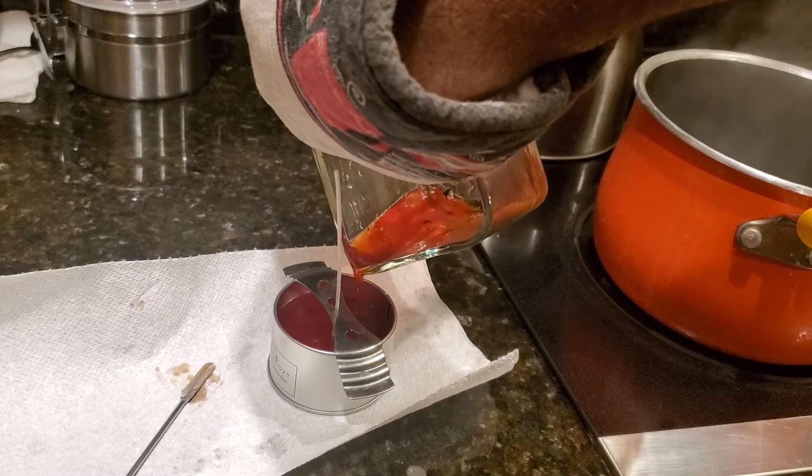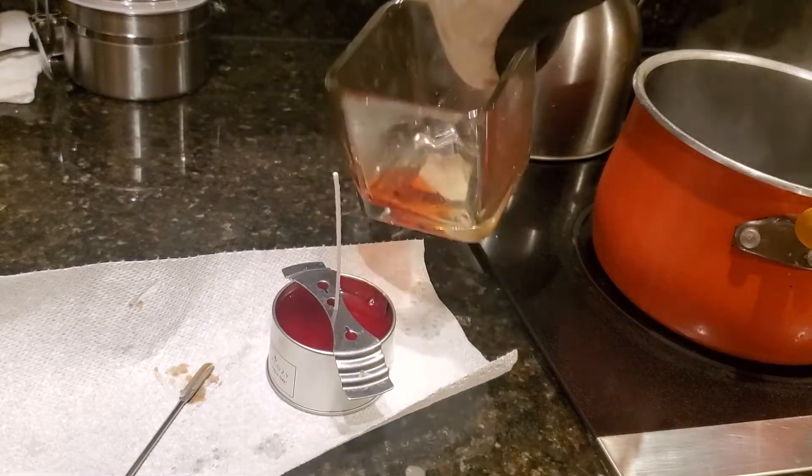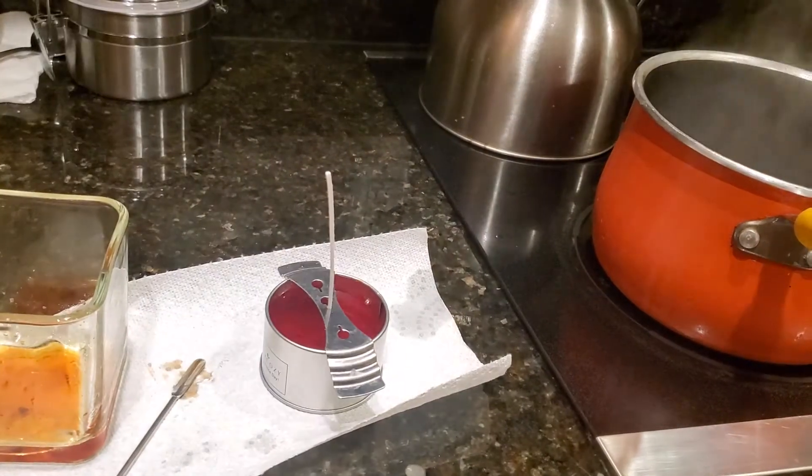Nice and easy, get it real close to the top. There you go — got a brand new candle.